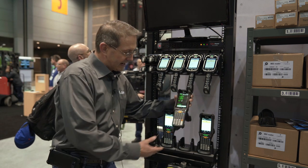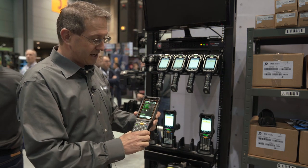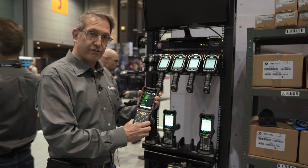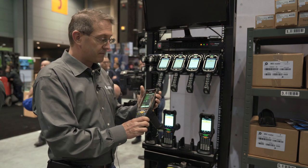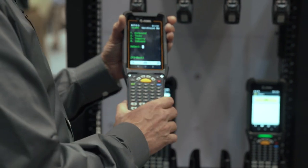We also have a unit with an orange bezel around the display. This is a non-incendiary Class 1 Div 2 device that's designed for environments with incendiary risk.